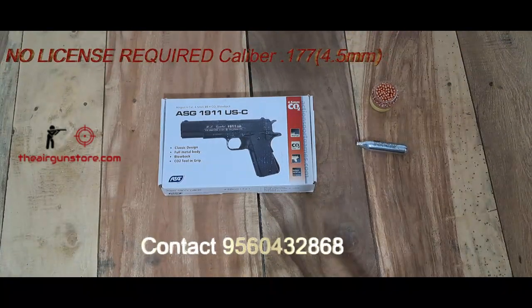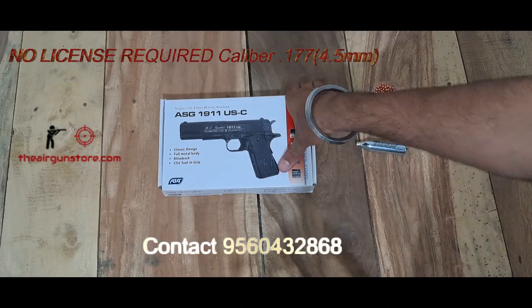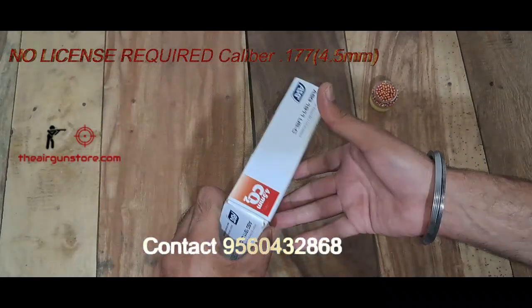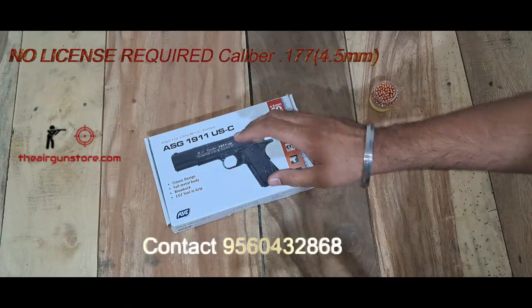Hi guys, welcome to an all new video of theairgunstore.com. Today we have the ASG 1911 US Combat. We have uploaded a lot of videos on the YouTube channel, including a firing video. But we haven't talked about the details, so on request I will make a detailed video today.